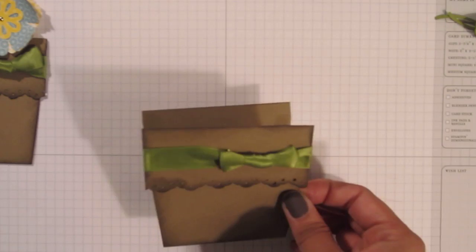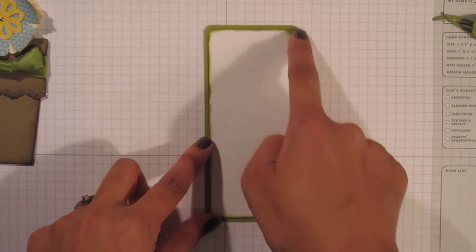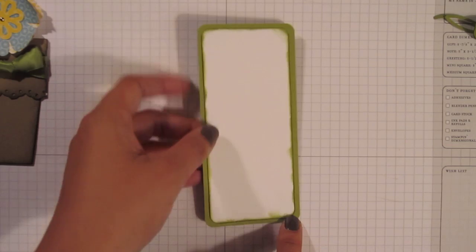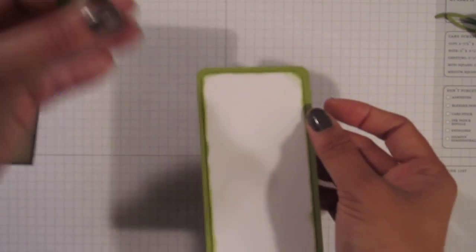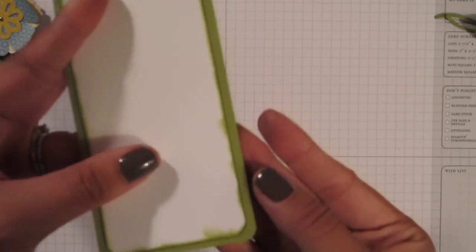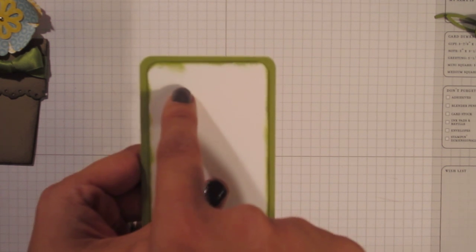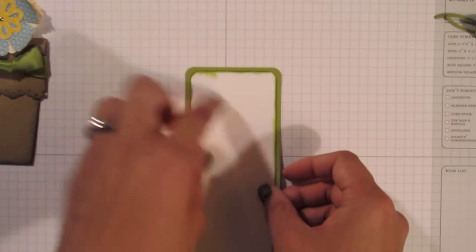Then you're going to take the insert piece, which is two and a half by five and a half — the old olive is two and a half by five and a half. The whisper white mat is two and a quarter by five and a quarter, and you're going to layer those on top of each other with rounded corners. Before you lay the whisper white on top of the old olive, take your sponge dauber, ink it up in old olive, and daub the edges of that whisper white just to give it the aged look. You can see that I over-daubed on the top edge of this whisper white — that's the portion where I'm going to adhere my flowers, so I'm going to cover that up.